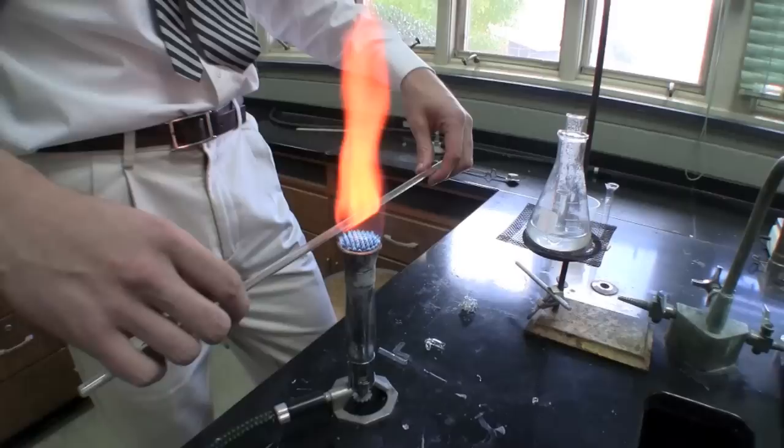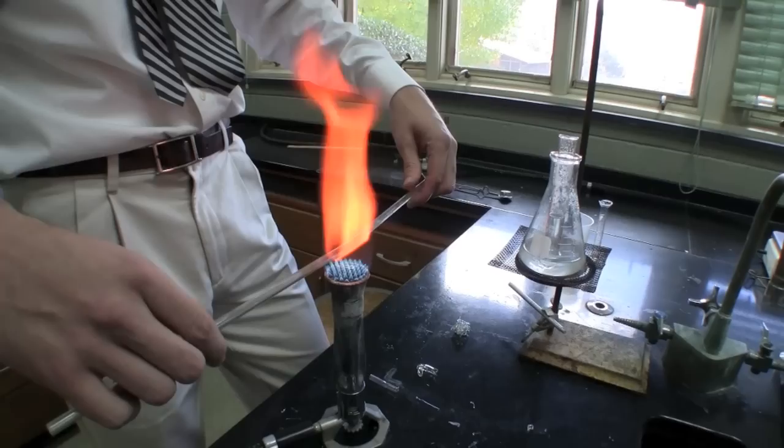Triple XL. Just wait until it gets nice and free flowing. You can see it's starting to get a little bend to it.